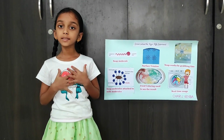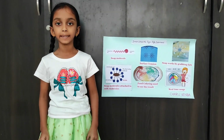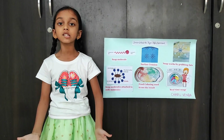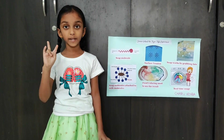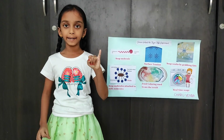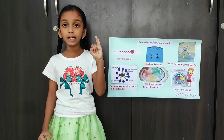Now I will try to explain the science behind this experiment. The key to the magical color explosion is soap. Soap molecules are made up of two special ends: a hydrophilic, water-loving end, and a hydrophobic, water-fearing end.